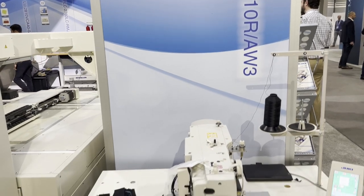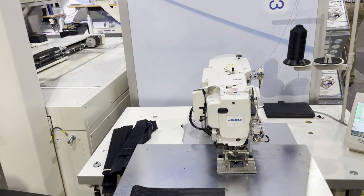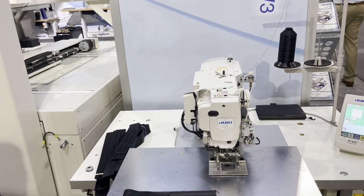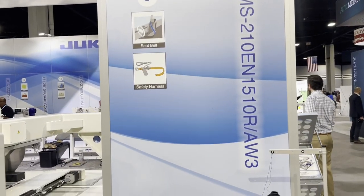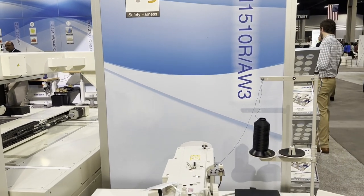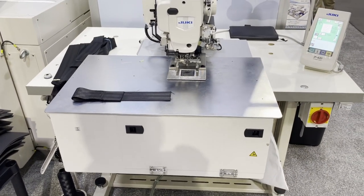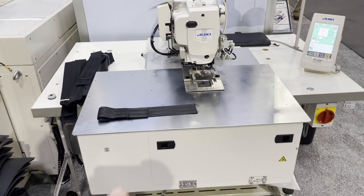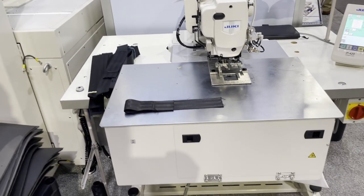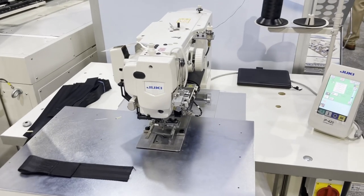Again, this is the AMS-210EN. With the bobbin changer, the price is around twelve to thirteen thousand dollars or above. This is David from GoldStar Tool. We have this machine on our website, though the listing there doesn't include the bobbin changer option. You can go to our website, look at it, and purchase it if you'd like. Thank you so much.